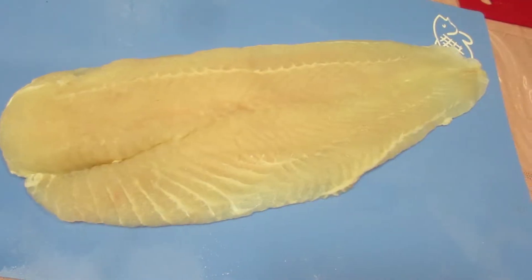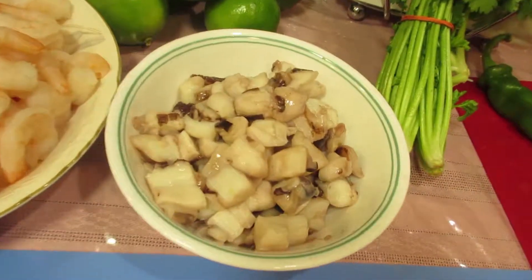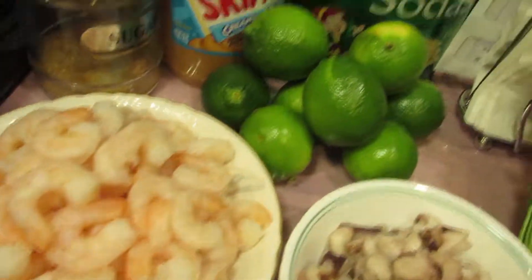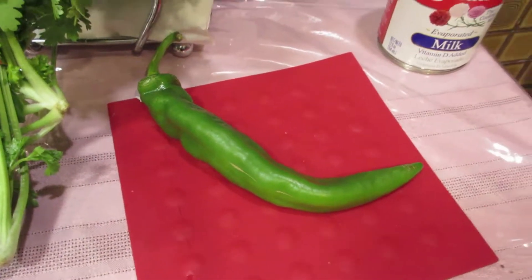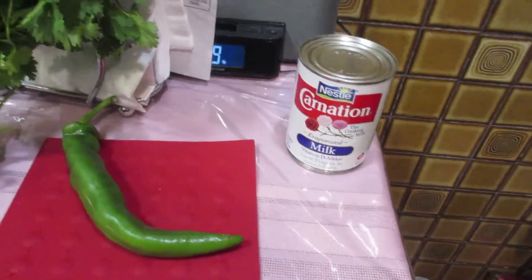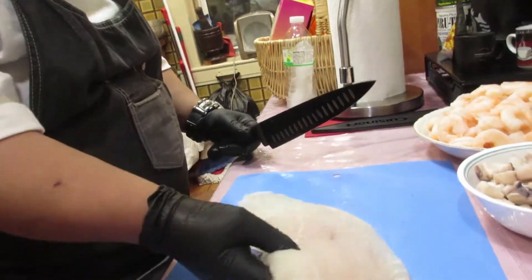Hey, what up fam bam! We got some delicious seafood. Let's check out what we got here. I like to use tilapia — it's a firm piece of fish, it holds up to the acidity of the lime juice. We also got some octopus, some shrimp, about eight to ten limes. Of course we got to have cilantro, and this is optional — a green pepper because I do like it hot. We're going to be using a little bit of evaporated milk, and also one big red onion.